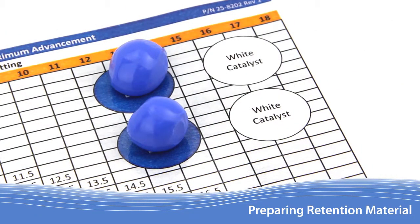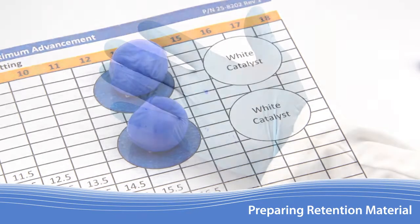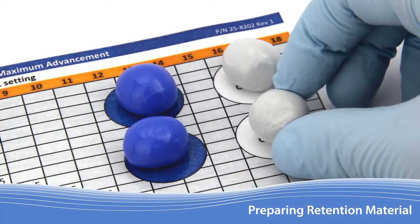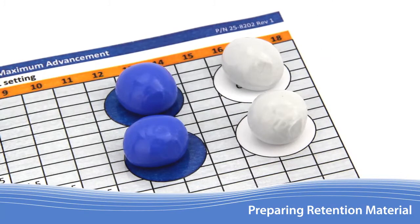Base should always be prepared prior to handling any catalyst, as residue may be deposited on the gloves which could prematurely activate the material. Now using the same process, prepare both amounts of catalyst on the work table.